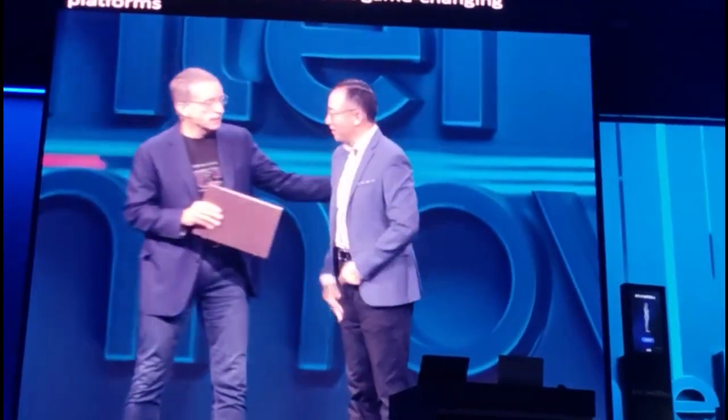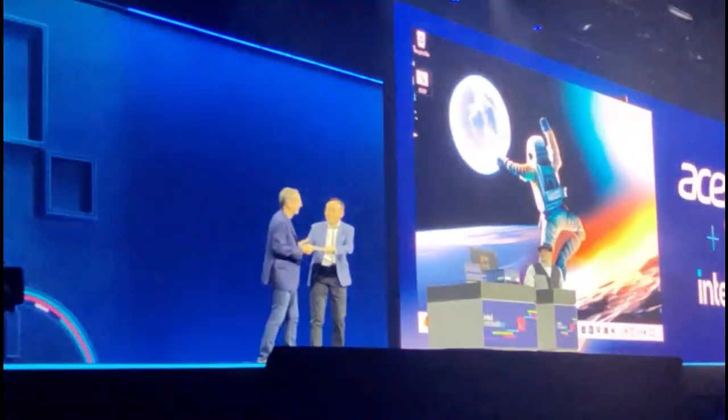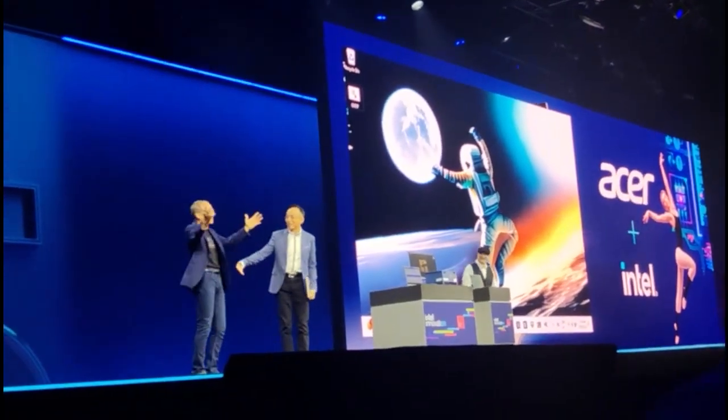Thank you so much for joining. Thank you so much. Yeah, I get to keep this one. No, no, no, it's not. So thank you very much for that. Thank you.